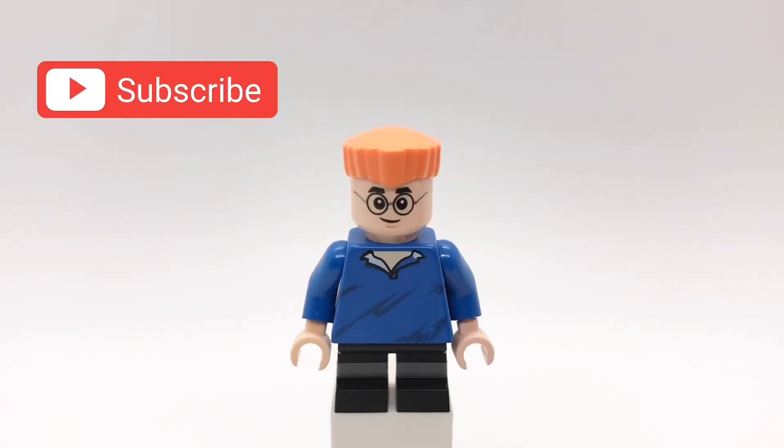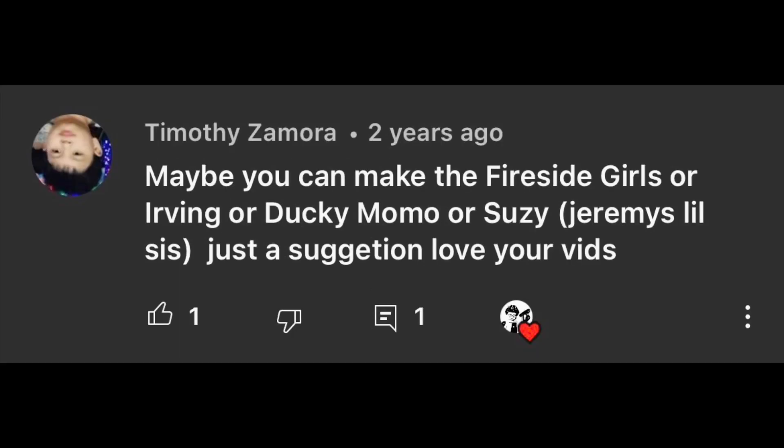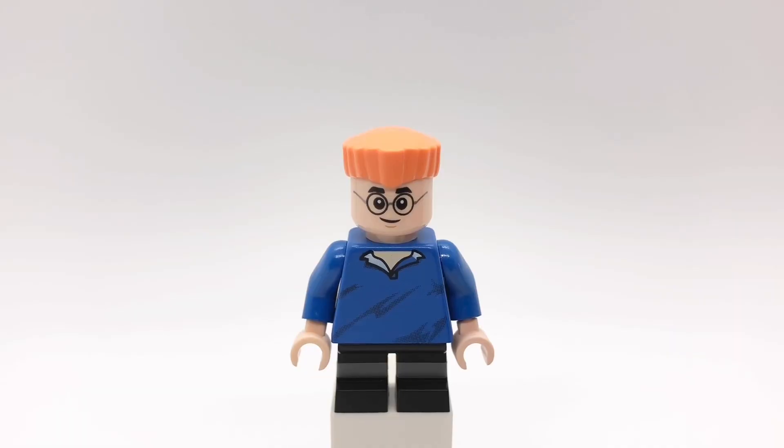Hello everybody, Starirk here and today we're going to be looking at my custom minifigure of Irving from Phineas and Ferb. Thanks to Ali Masood — sorry if I mispronounced your name — and Timothy Zamora for suggesting this, and thanks for your patience too.